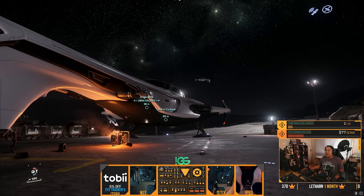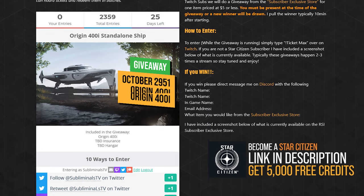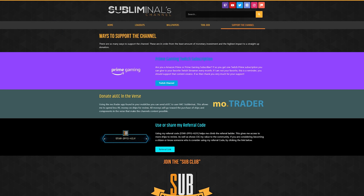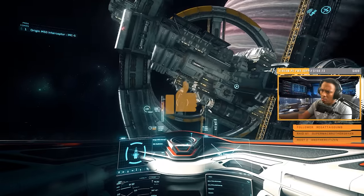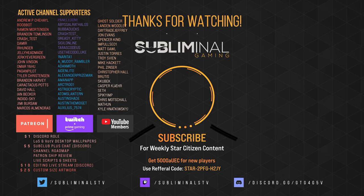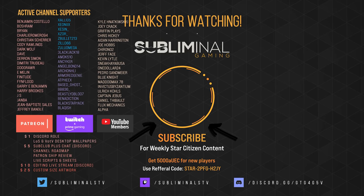I hope you enjoyed this first look at the 400i. This month's ship giveaway is actually the 400i, brought to you by CIG. There are 10 ways to enter, each giving you more points and a greater chance to win. To enter, visit subliminal.gg/giveaway. Pro tip: the redeemed Twitch channel points can be done once per live stream. If you enjoy my channel there are many ways to support it, ranging from free options like Prime Gaming subscriptions to more generous forms of support. Head over to subliminal.gg to learn how. Your support in all forms makes this channel possible — even your viewership, liking, and subscribing goes a long way. Until next time, citizens — I'll see you in the verse.